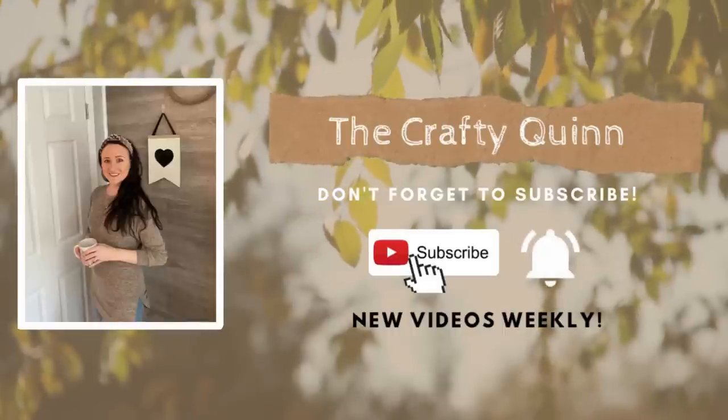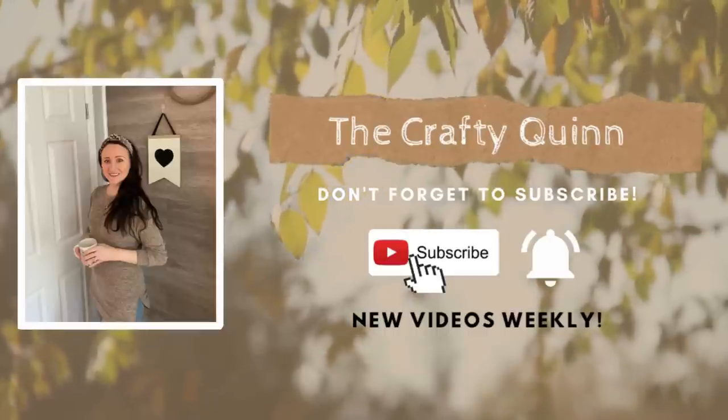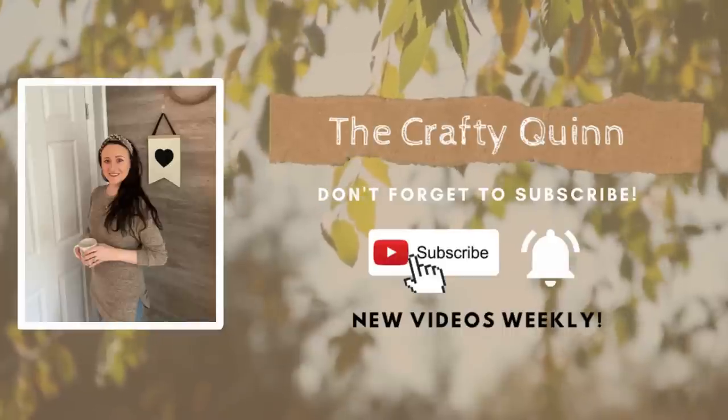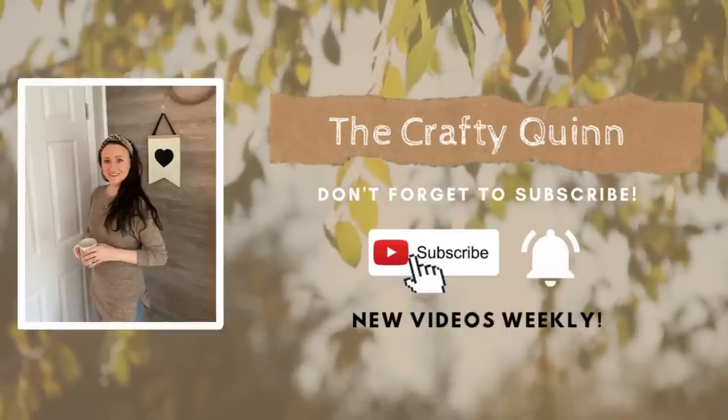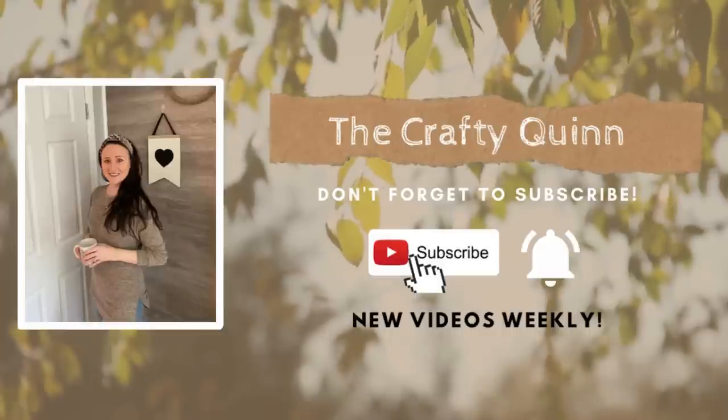Hey everyone, it's Megan the Crafty Quinn, and today I'm back with a brand new fall DIYs and hacks video to give you some unique ideas and inspiration to help you decorate your home this season in ways that won't break the bank. We're using mostly Dollar Tree items and everything will be easy to recreate.